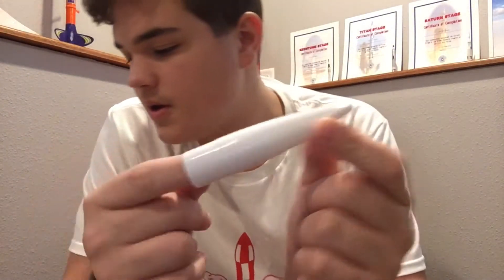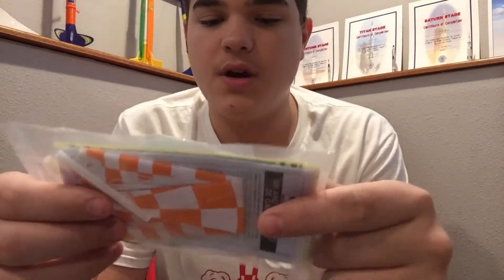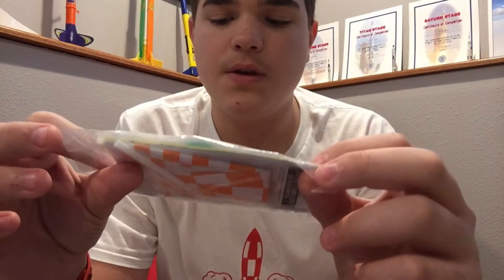So here's actually the nose cone. And then here's the parachute, launch lug, and shock cord.